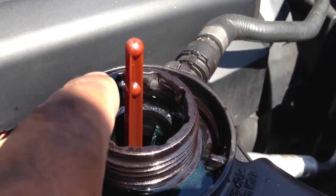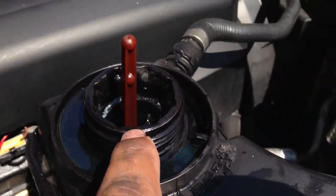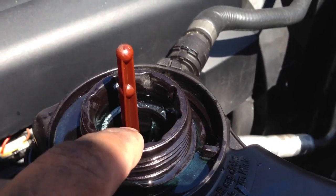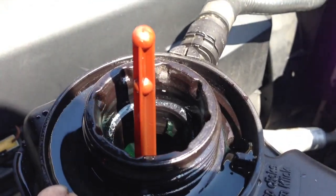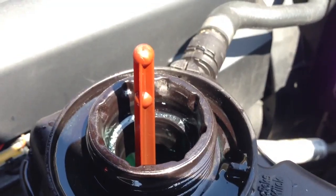You're supposed to overfill the reservoir — as you can see it's way out here and it's supposed to be down there. Once it's done with the cycle, you're going to siphon out the water from there. And then that's how you complete the process of bleeding out your car with an electronic water pump.